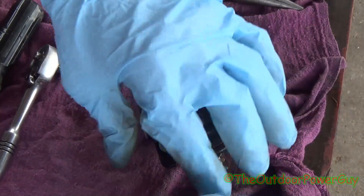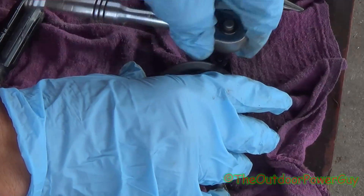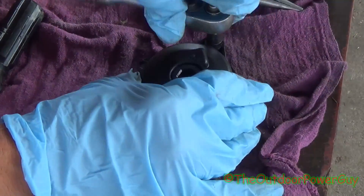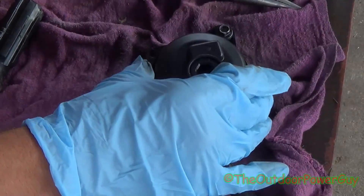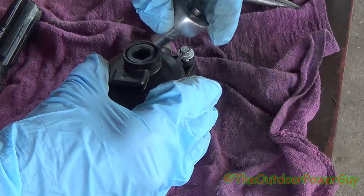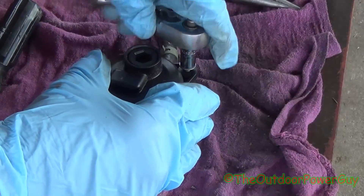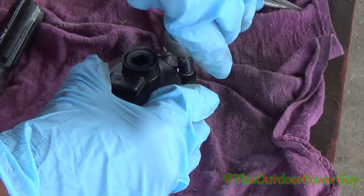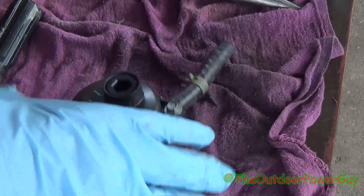Do not tighten one side and then tighten the other side. Tighten them equally to prevent cracking or messing up the threads or the carburetor, because these ears will break off and these carburetors are not cheap. Now sometimes they cannot be cleaned — you can get a rebuild kit, which is basically just the gaskets, a float, a needle valve, a needle seat, and that center jet. You don't want to over-tighten it because you'll break it — just get it snug until you feel some resistance.